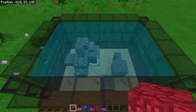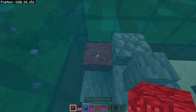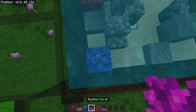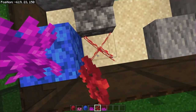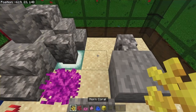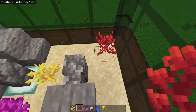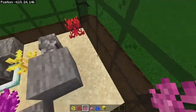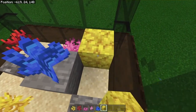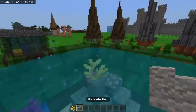Now it's time to put in our coral. Come to this block in the corner right here — place a fire coral block and then a brain coral fan right on top. In this corner, place a tube coral block and a bubble coral right on top. To the right of that, place a fire coral, and diagonally place a bubble coral fan. Next, grab your horn coral — the yellow one — and place it right next to the sea lantern. Place another fire coral right in the corner, a brain coral fan in between the stone and the glass, a tube coral right on top of your stone, and a horn coral block in the corner.